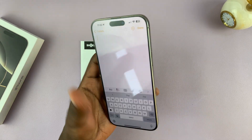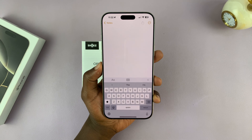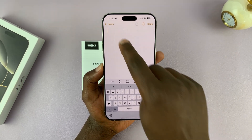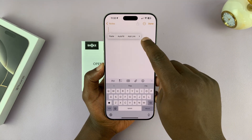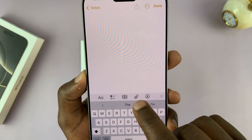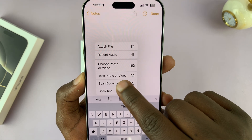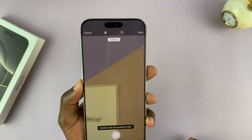In the Notes app, once you create a new note, just skip the title section or tap on there and then tap on the attachment icon. From the menu that appears, tap on Scan Documents. That's going to open the document scanner.